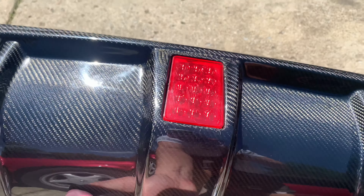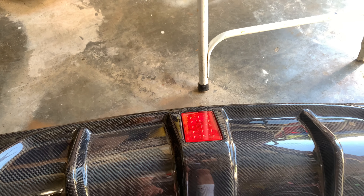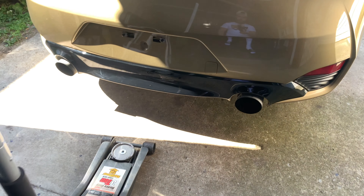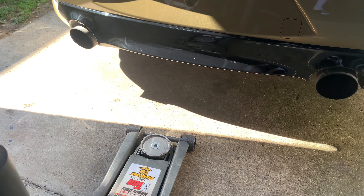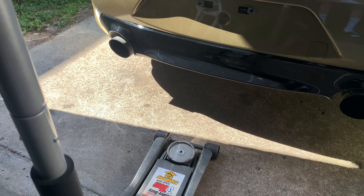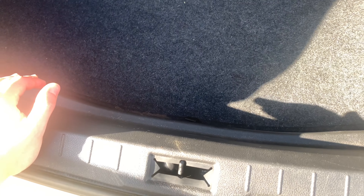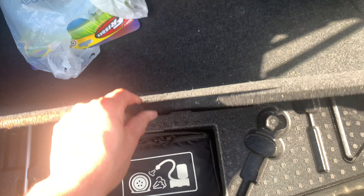Today's video we're going to be installing this full carbon rear diffuser. This particular one comes with a tail light, which I really like, and it's in red. You also can get a smoked version, but I do like the red. Here's what it looks like beforehand — stock. The diffuser comes with a tail light, so in order to get power to it you need to hook it up to the tail light.